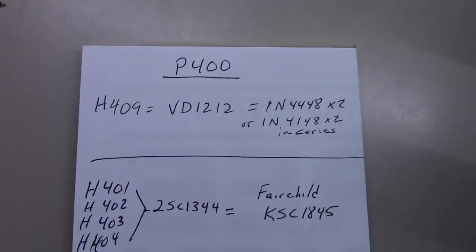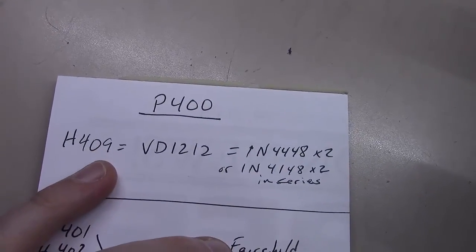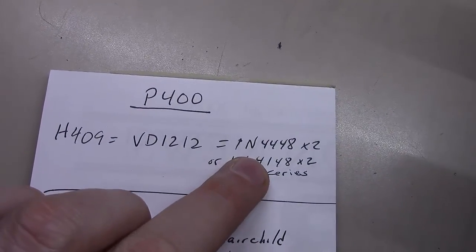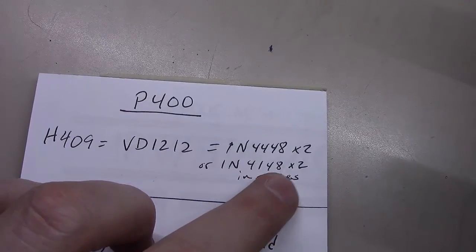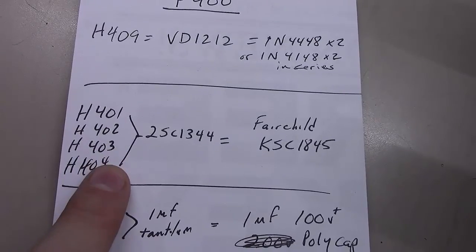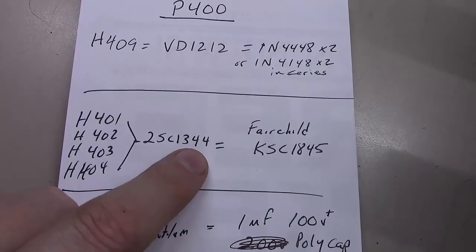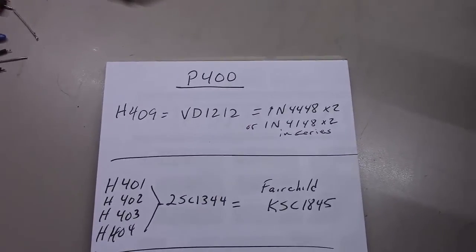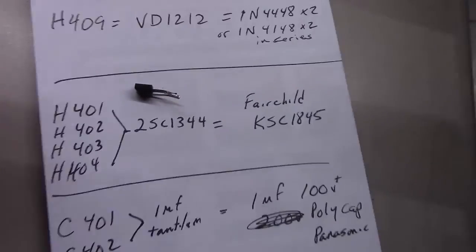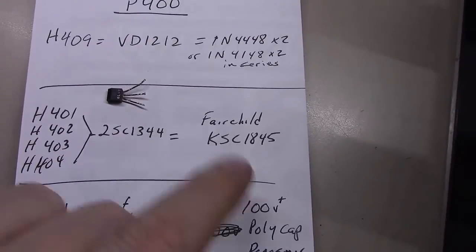Just a real quick recap in case you couldn't catch what I was saying during the video. For the P400 board, H409, which was that little diode — it was originally a VD1212 — we're going to replace it with two 1N4448s or two 1N4148s in series. H401, 402, 403, and 404 are all originally 2SC1344s. They look like the shed house shape as you can see here — they've got an interesting little wedge look to them. Anyway, they must be replaced — notoriously noisy.